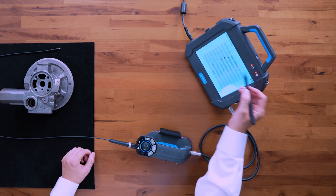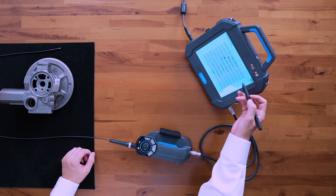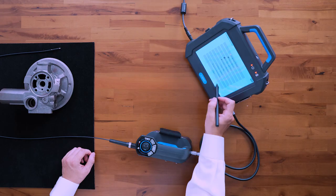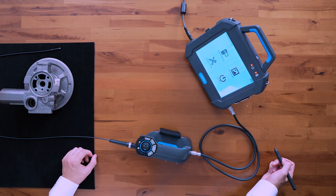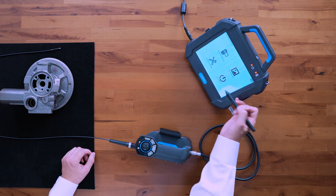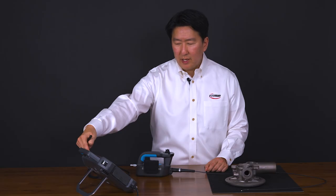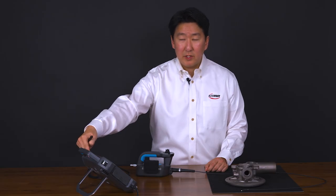In your system settings, you can adjust your language, the picture format, set your date and time, and all the basic settings. You can shut down by pressing this button here. You can also do a hard reset by holding down the top button for a couple seconds.